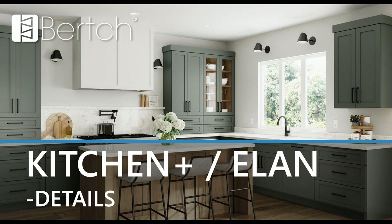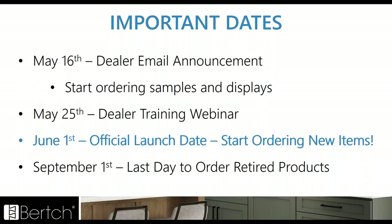Here are some important dates: On May 16th, the announcement email was sent with PDFs and catalog samples — you can also start ordering samples and order the Huntington door sample and start designing your displays in that door style. Today, May 25th, is the dealer training. June 1st is going to be the official launch date — you can start ordering new products at that time. September 1st is going to be the last day to order the retired products.